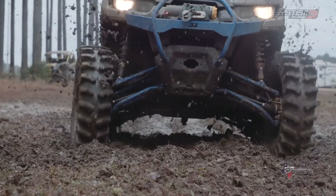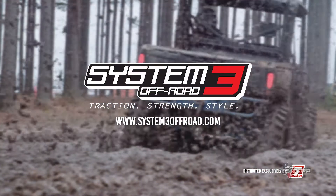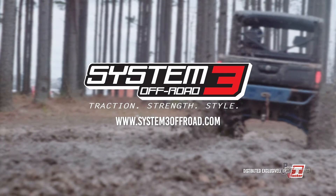Whether you like to go through every mud hole or not, you still want to look good. Looking good is important in the South. At the end of the day, when I go mud riding, what I'm looking to accomplish is to not get stuck — and look the best doing it. System 3 Off-Road: Traction, Strength, Style.